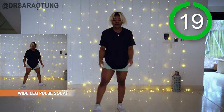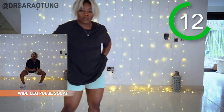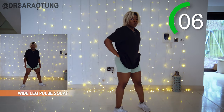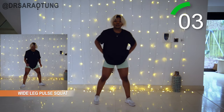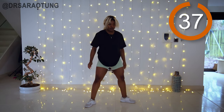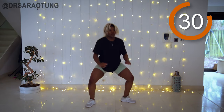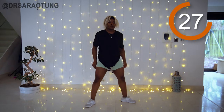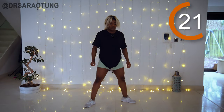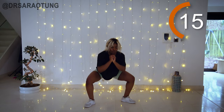Wide leg pulse squat is up next — dropping it down nice and low, pulsing, squeezing the glutes to come up, feet turned out. Hips go back, chest is up, you can wiggle the toes. Make sure your knees aren't coming in front of your feet when you bend, and imagine there's a chair behind you — you're doing a wide leg sit-back.